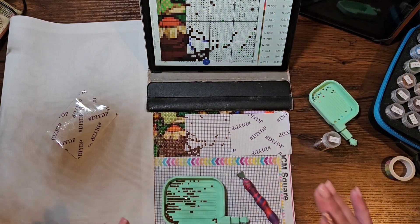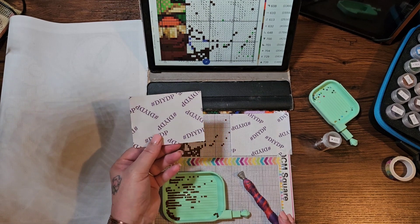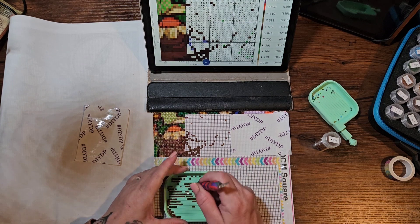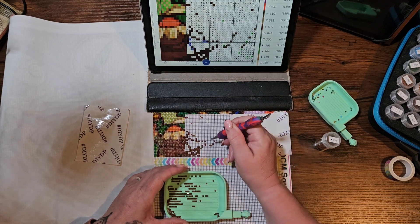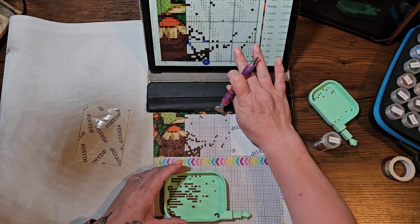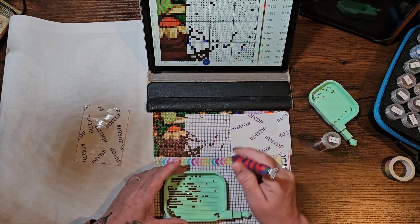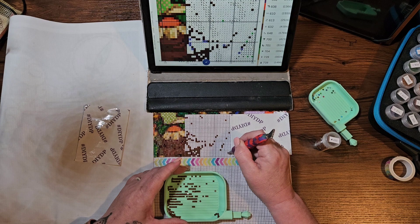Welcome back to Day 16 of hashtag DIY DP May 24. Hello and welcome if you are brand new here — welcome to my channel. I am a diamond painter, obviously. If you are coming back, welcome back. I'm getting good at doing this whole filming-ahead thing, so it is actually Monday and this is the second video I filmed today for DIY DP May 24.